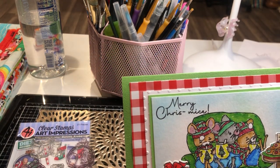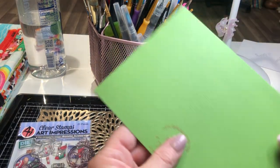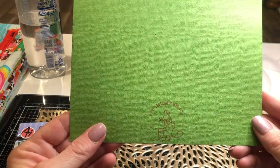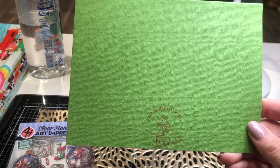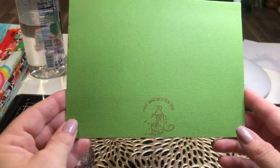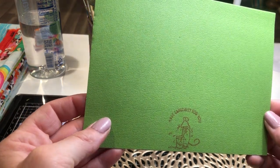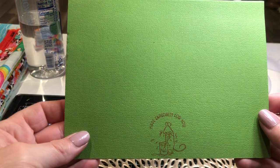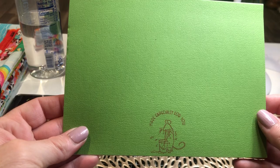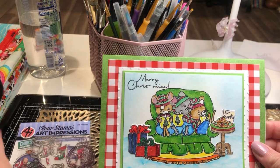It says 'Merry Christmas' — I just thought that was too cute. And on the back, I used a stamp from Colorado Craft. I think this is an Anita Jaram stamp, and it says 'Made Especially for You.' I'm not sure if the camera's picking that up. I've got my glasses on, so hopefully y'all can see that. But anyway, that's that card.